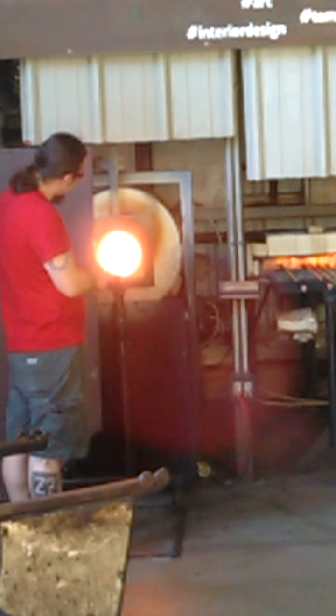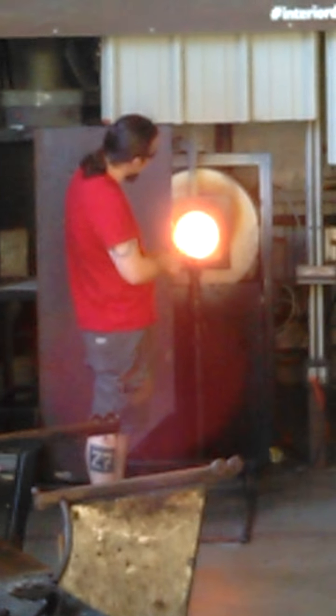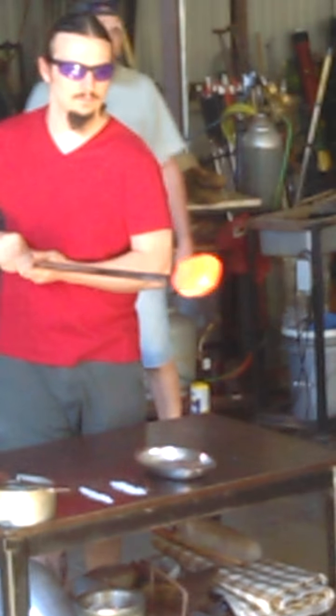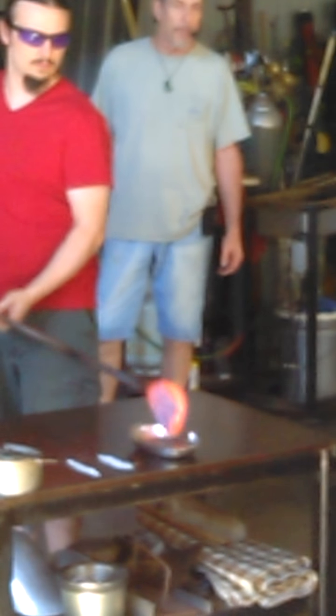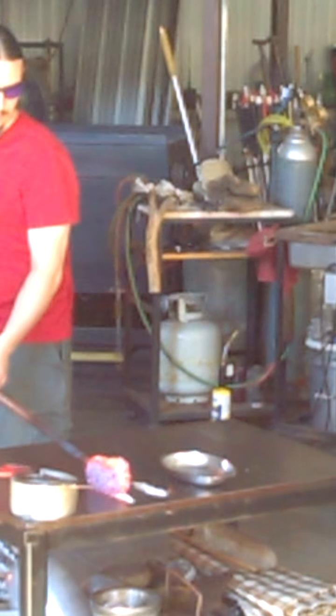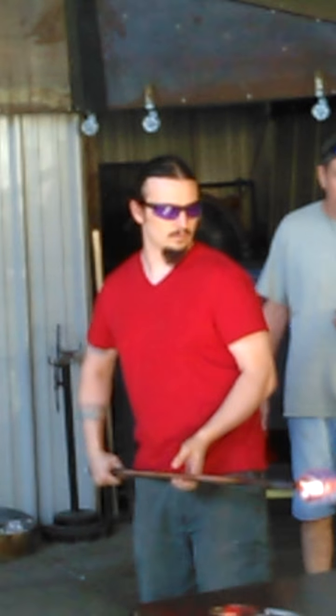Once he goes all the way around the body of the piece, because that frit is at room temperature, he's got to liquefy it. He does that with a trip to our reheating unit, traditionally referred to as a glory hole, which attains temperatures of about 2,500 degrees Fahrenheit. It takes just a few short moments inside that intense environment to transform the frit into a liquefied state. This allows Tim to get a second layer of those colors to build up density, because as he introduces air into the blowpipe creating a bubble, that color is going to stretch with the bubble and thin.